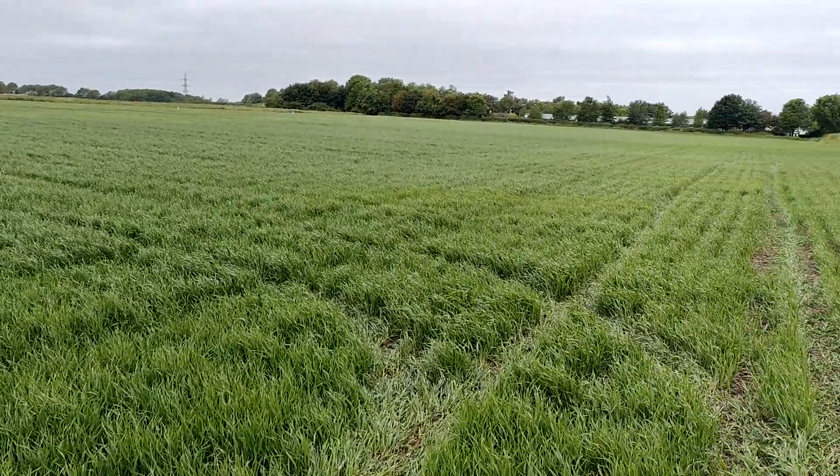Morning everybody, welcome back to the channel. I just wanted to stop this morning in this field - this is Mullica spring wheat, a low input regenerative spring wheat under SW6, following a mustard cover crop. It was drilled on the 6th of May. We've just gone through with its first herbicide, which also includes manganese and magnesium, following up on our sap samples from last year. We've also sent off sap samples for this year's spring wheat.